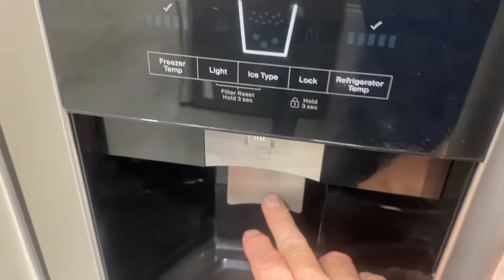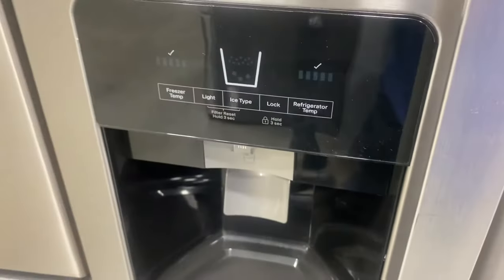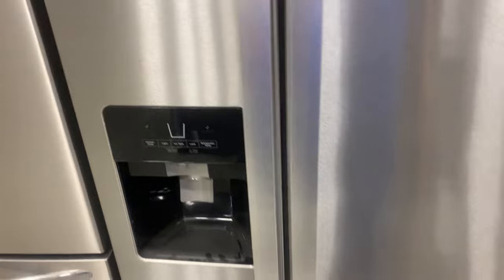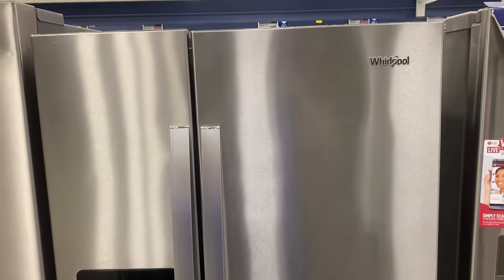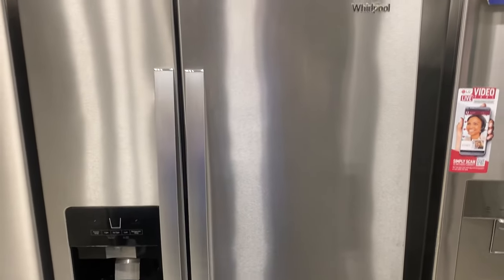Then just get a pitcher or a large container and dispense about a gallon of water through the dispenser to get all the air out of the system from the new filter and to get the filter activated. And that's all there is to it — that's the Whirlpool side-by-side refrigerator with the water filter down in the bottom of the toe grill. Thanks for watching.